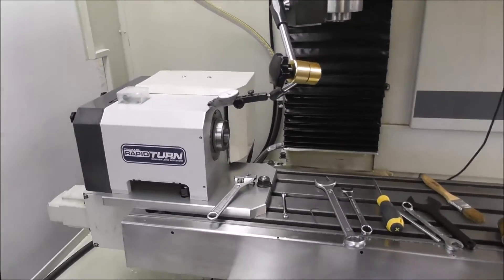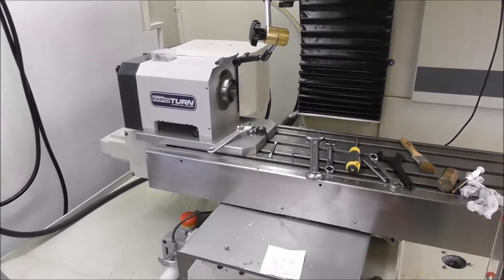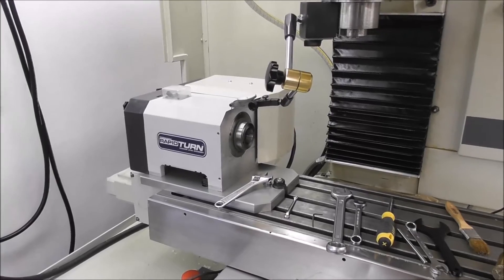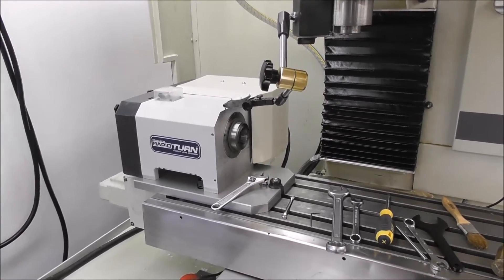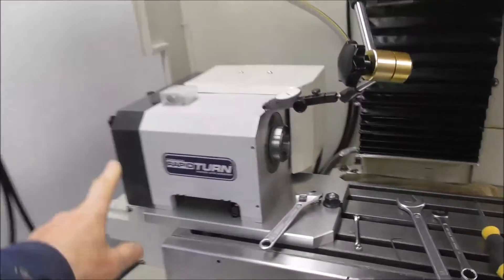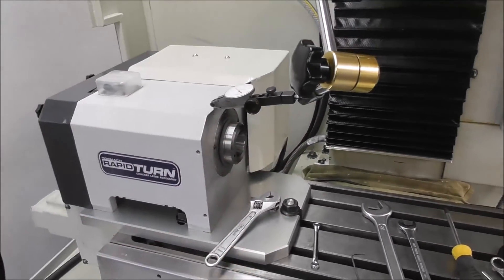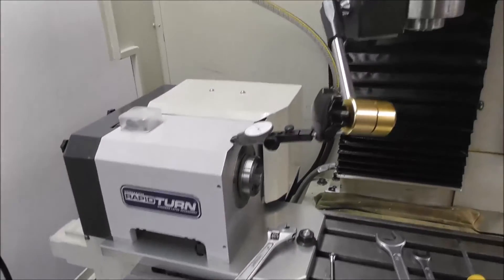The cover's on. I just realized — trying to be positive about Rapid Turn, I just said it's got good bearings. Well, I don't know that — it's just wishful thinking. They may be good bearings. They're a good distance apart and they're fairly big angular contact bearings, so that's good.